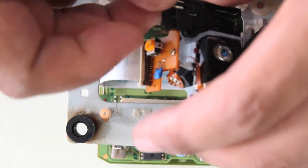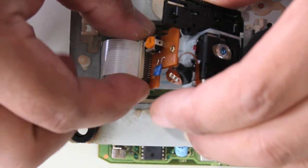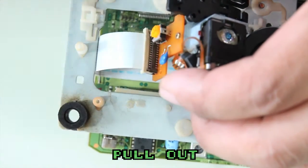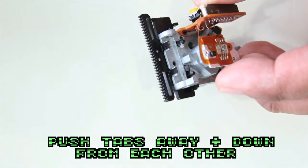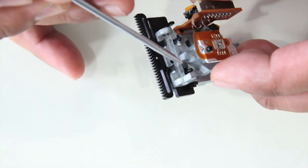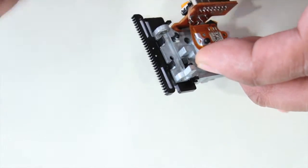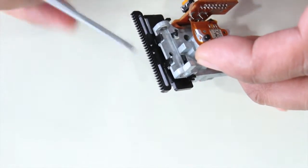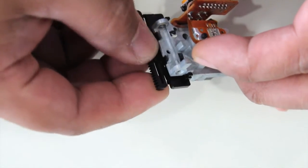With the rod out, the laser pickup is released. Pull the locking tab out and the ribbon cable free. There are three tabs for the plastic gear that goes on the laser pickup. The innermost tab — push it in with a tool, it's hard to get your finger back there — push in and down at the same time, while the two outer tabs you pull out and down at the same time.